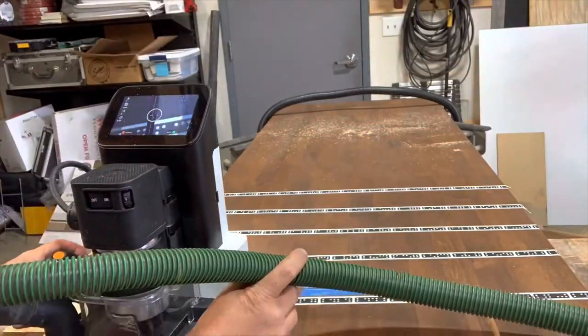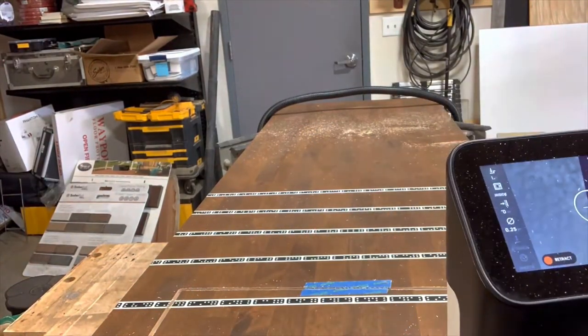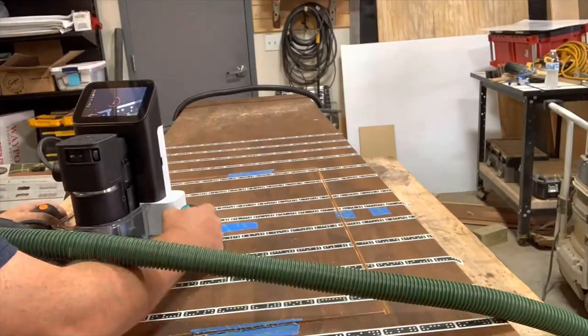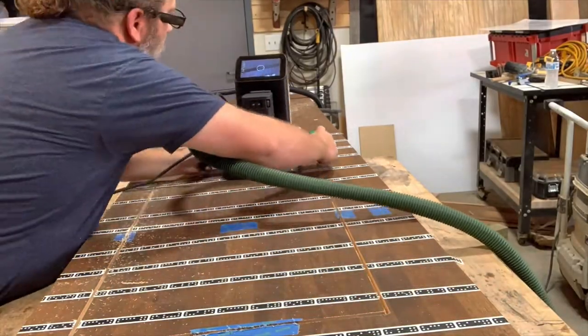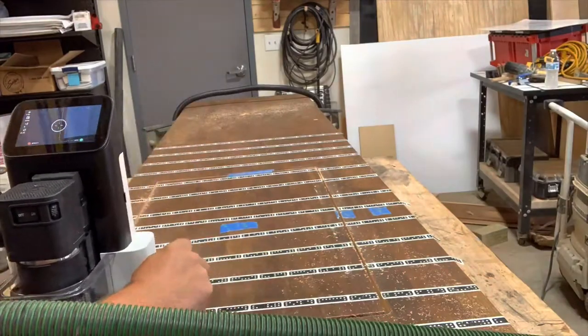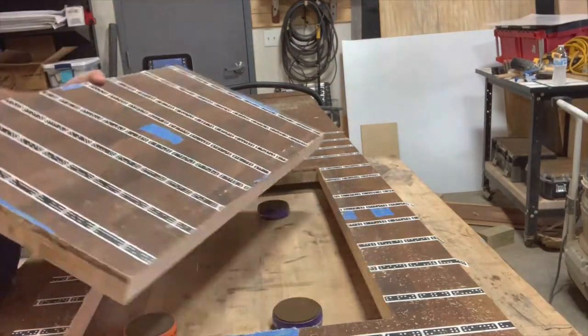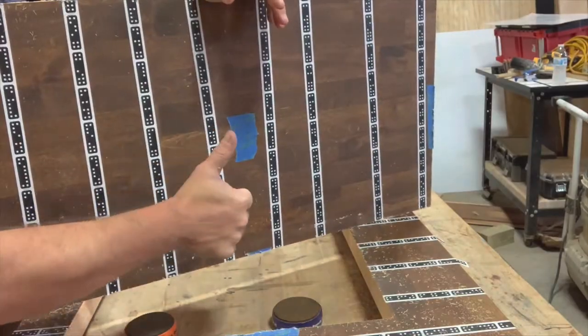It's a neat tool. As you can see from the screen, all I have to do is keep my circle on the programmed path and it micro-adjusts, so I get an incredibly consistent cut — very little sanding at the end, very few burn marks, and a professional quality look.